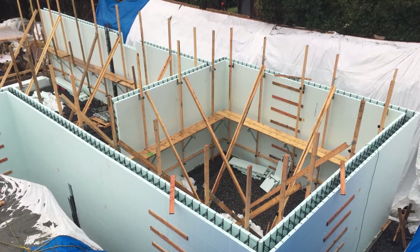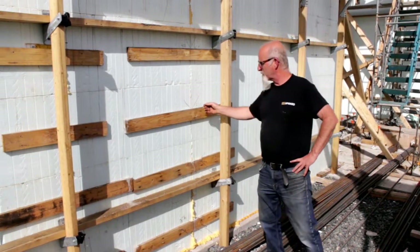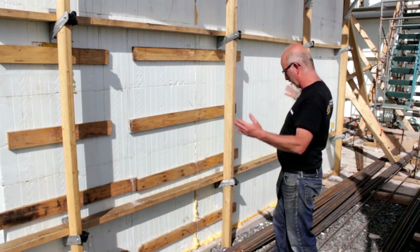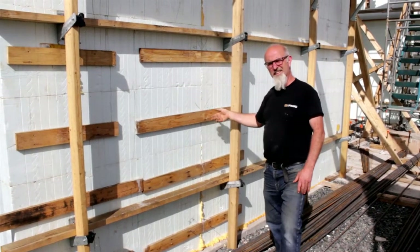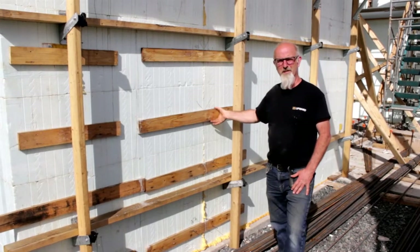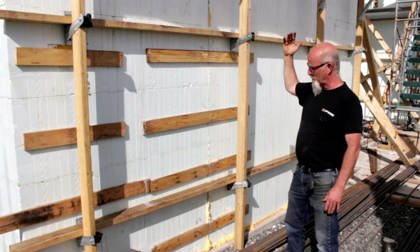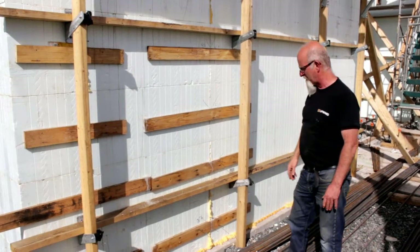We've got most of the formwork off, but here is the last little section. These 1x4s go across the joints where you start from one corner and the other and come to a central point — the marriage line. This seemingly impossible little piece of wood did exactly its job in a 14-and-a-half foot pour; not even a bit of cream came out. Quite amazing.